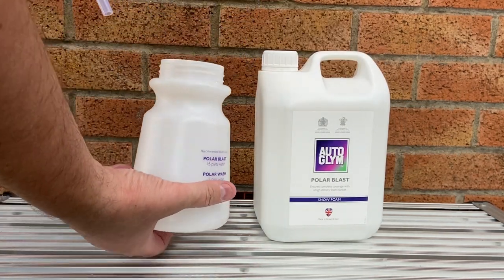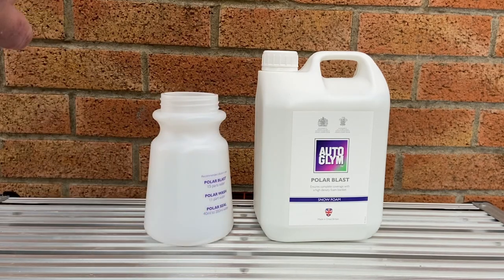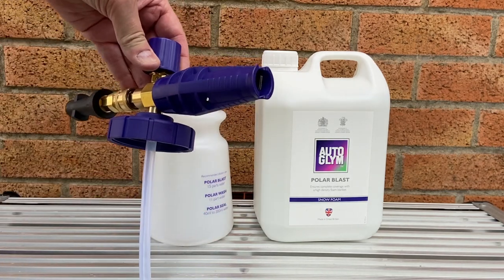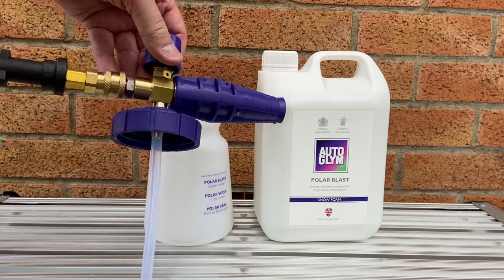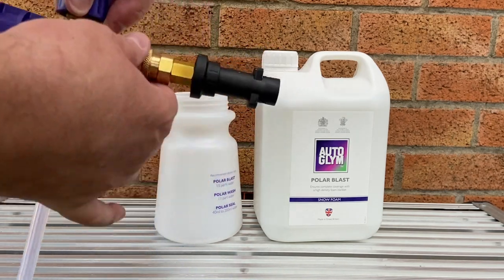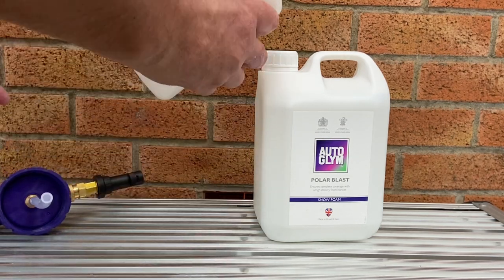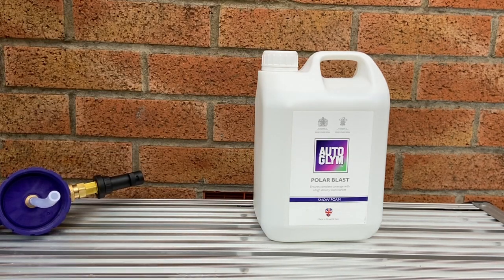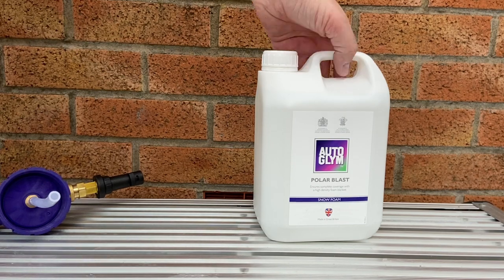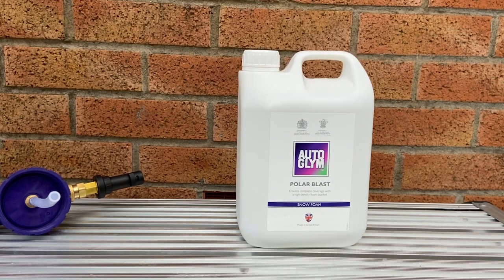In the Polar Blaster kit itself you have the base bottle which is a litre, and in the top it's already made up, other than putting on the attachment for the Karcher. If you disconnect that then you have the quick connect connector. Nothing in the box for Nilfisk, Q or Bosch, although if you look on Auto Glym's website they do sell them separately.